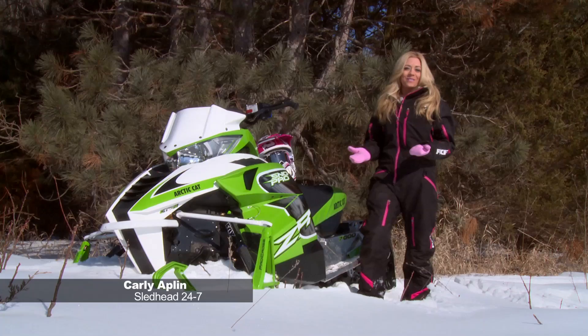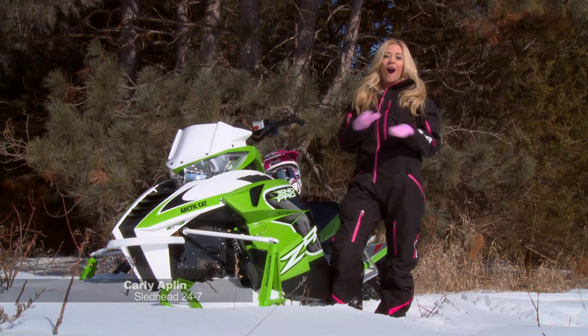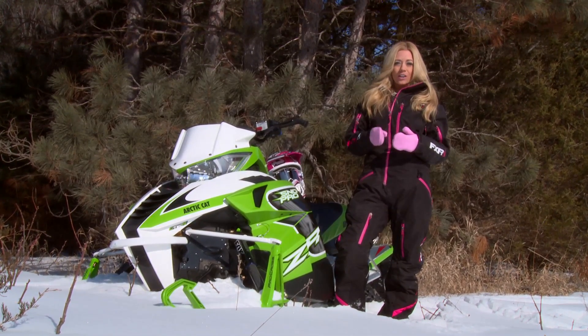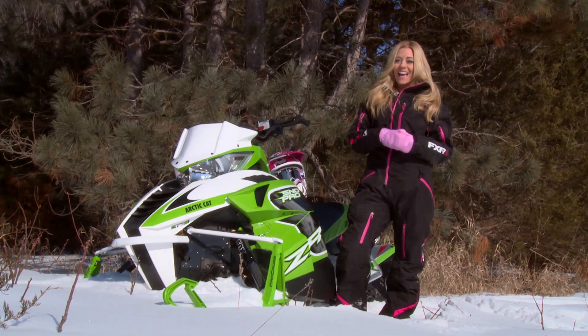Hi everyone and welcome to another episode of Sled Head 24-7. I'm your host Carly Applin and this is the show all about snowmobiling. If you're a snowmobiler who rides Fox, we have the how-to on setting up your Fox shocks that come equipped on your Arctic Cat Pro Cross and Pro Climb chassis. Take a look.